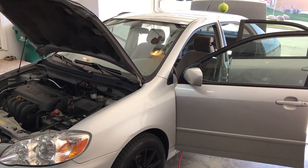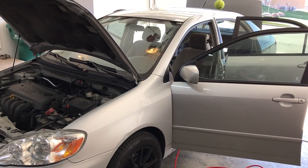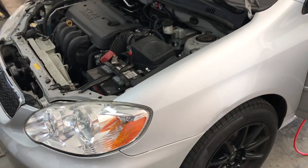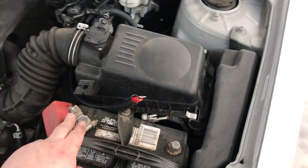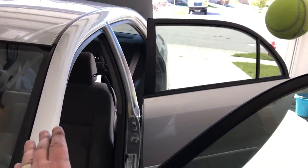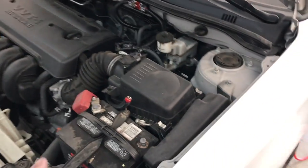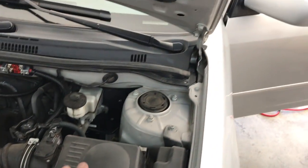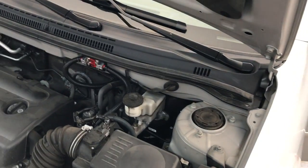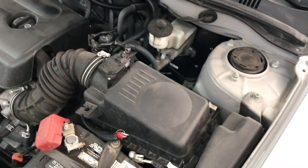ProvoBeast doing another install today. Today we're working on this Toyota Corolla and we're going to be installing a 5-channel amplifier. First things first, we're going to run a power wire from our battery positive through the firewall into the trunk area. We're going to make sure it's not in the way of the pedals and it's super clean along the panels inside the car.